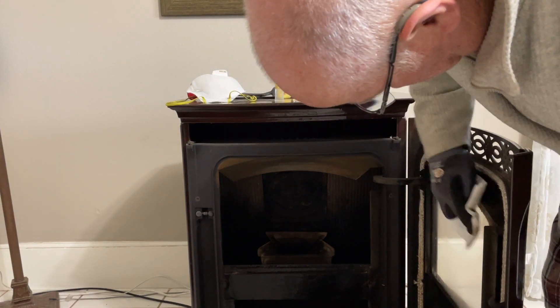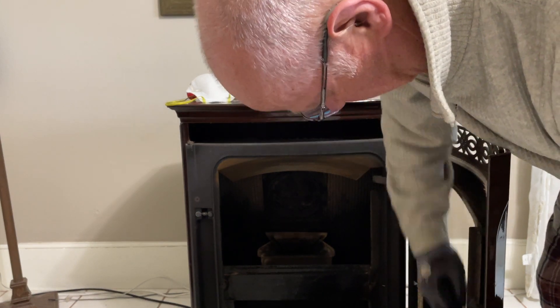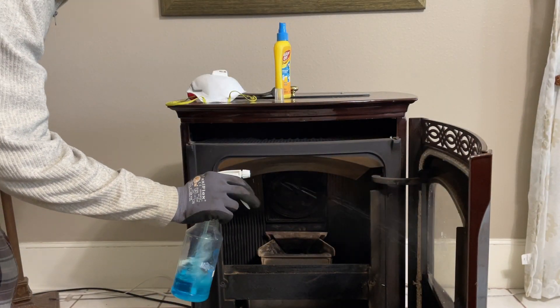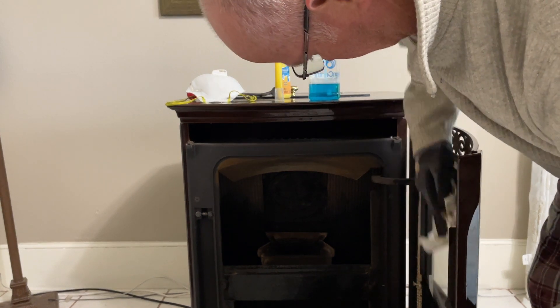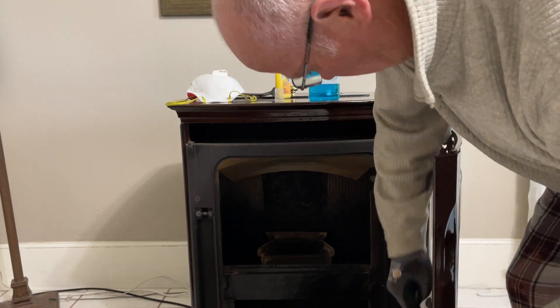Wipe it off — it comes right off. There was some pretty bad staining here today because the stove needed a cleaning. Now that isn't perfect, and that's why you go back over it with just a little bit of Windex to really buff it clean and get all those smudges off. Nothing works better than Goof Off.